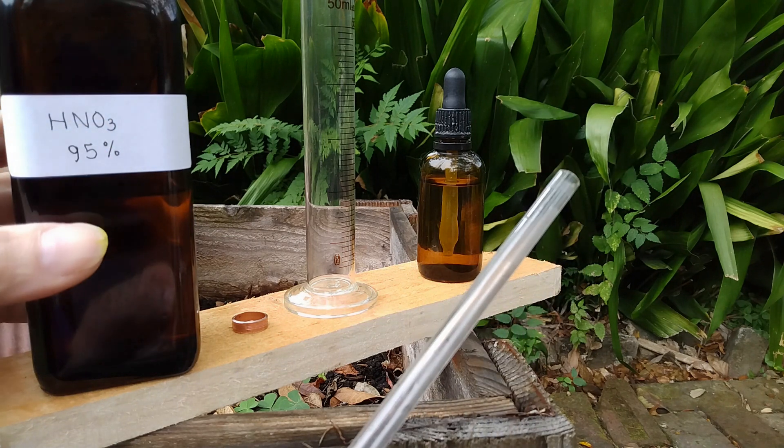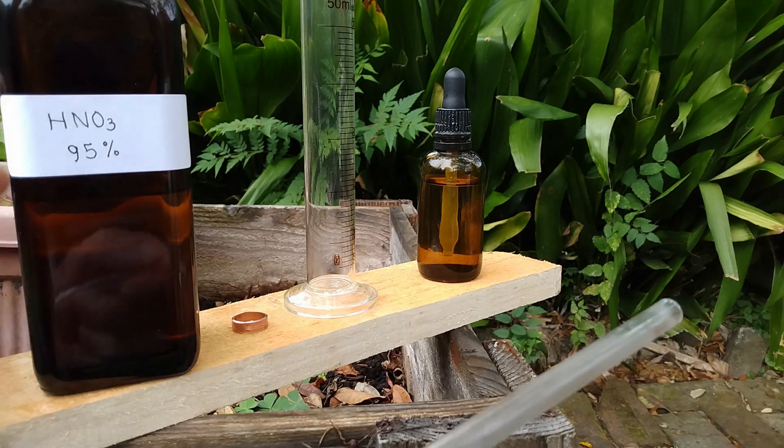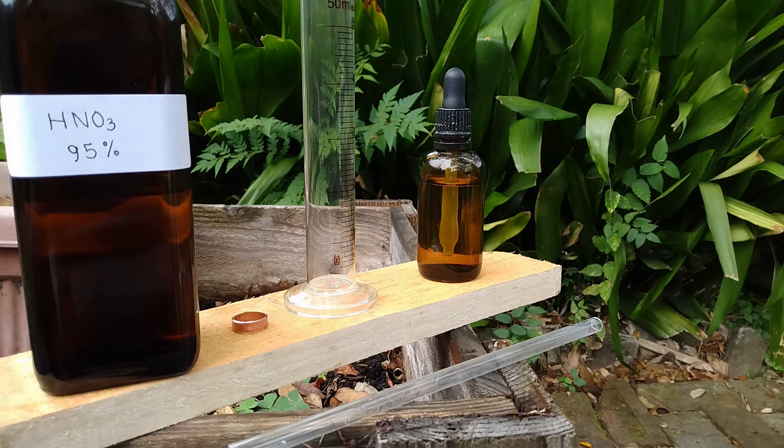If it fumes red, that means the concentration is below 90% but higher than around 84% — I don't remember the exact amount. So I made this nitric acid myself, and if you want to make some too, you can look in the description of this video for the link where I show how to make it from household products.